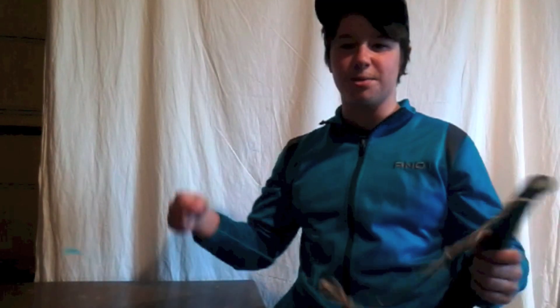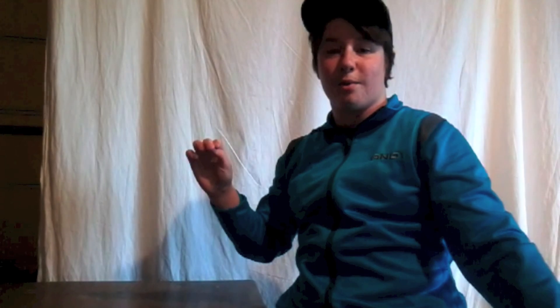Hey guys, it's me Zach from Zachy42. So the other day I saw this video of a guy who took rubber bands and some string and said he made a supersonic whip. The materials he used were only rubber bands and string. So I tried it out for myself and I was really surprised to find out that it worked.